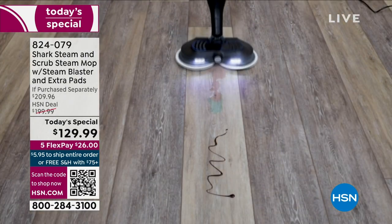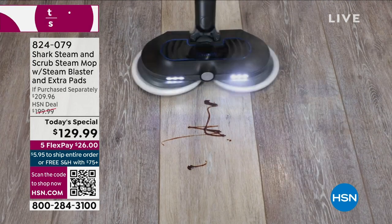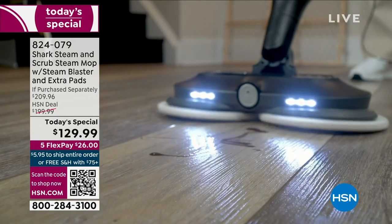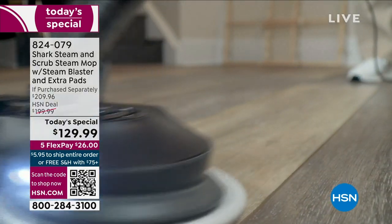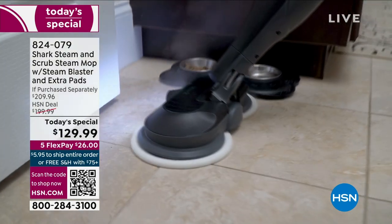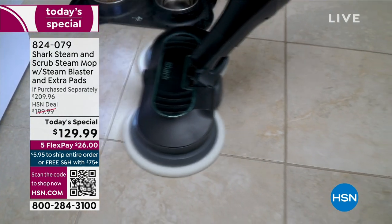That is why you buy hardwood floors, that is why you spend the money — because when people walk into your home and it's clean, it looks like a million-dollar home. You're not going to get that with those little peel-off throwaway things. You reuse our pads, and those don't even incorporate the value of the steam — the steam is really the deal maker here.